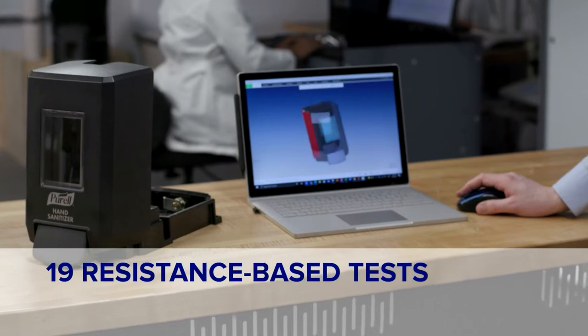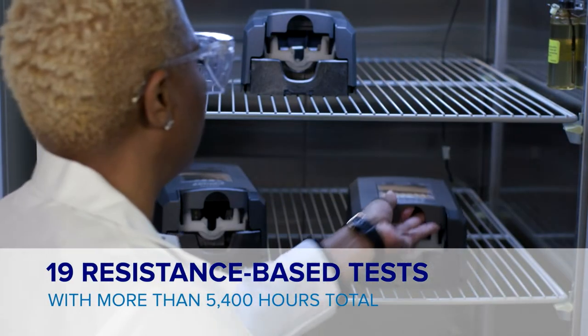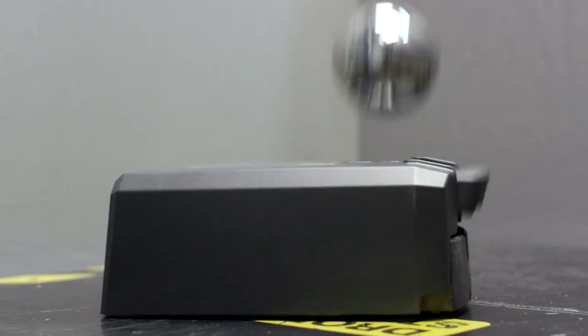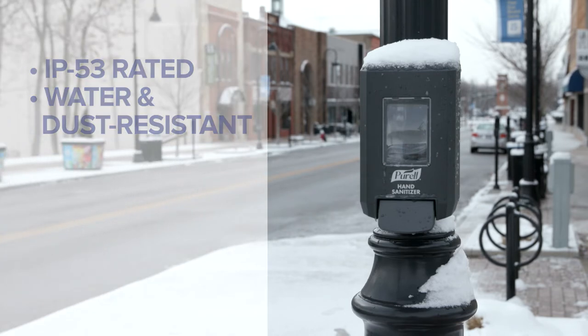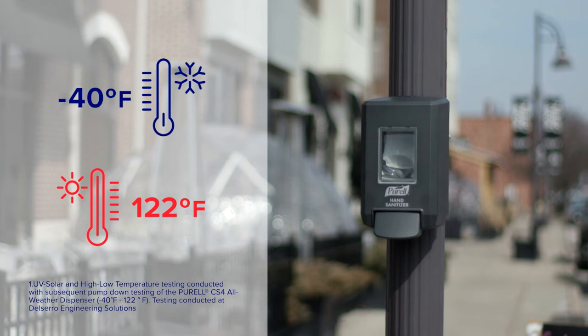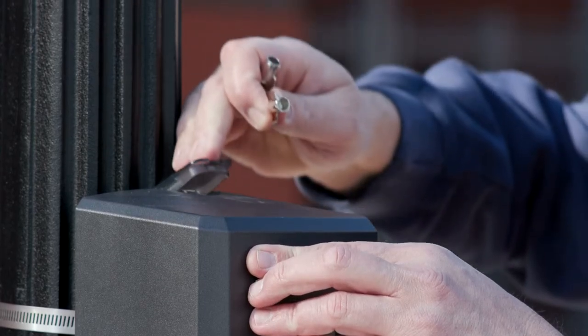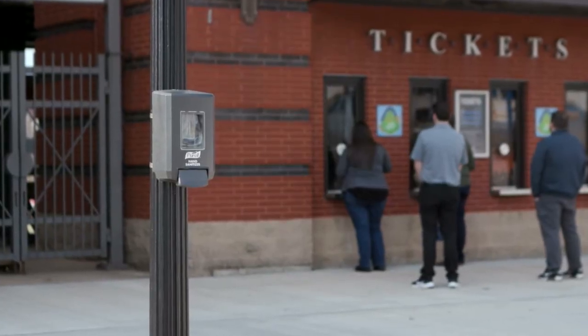Using over 75 years of dispenser development expertise, we worked to design, develop, and rigorously test a solution that would withstand high impact force without breaking, function and maintain appearance in driving rain and extreme temperatures from negative 40 to 122 degrees Fahrenheit, and was designed to help deter theft so hand hygiene solutions are always ready and available.